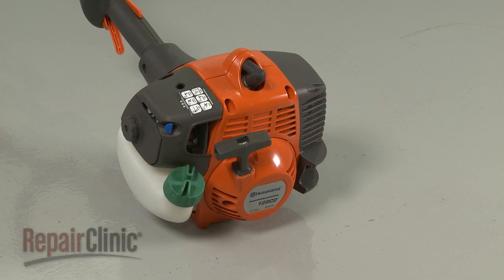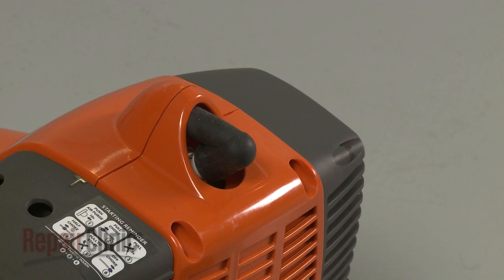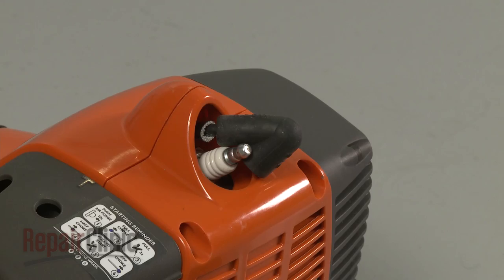Before you replace the fuel tank on your string trimmer, make sure the engine has cooled and that there is little or no fuel left in the tank. Next, remove the wire and boot from the spark plug to prevent the engine from accidentally starting.